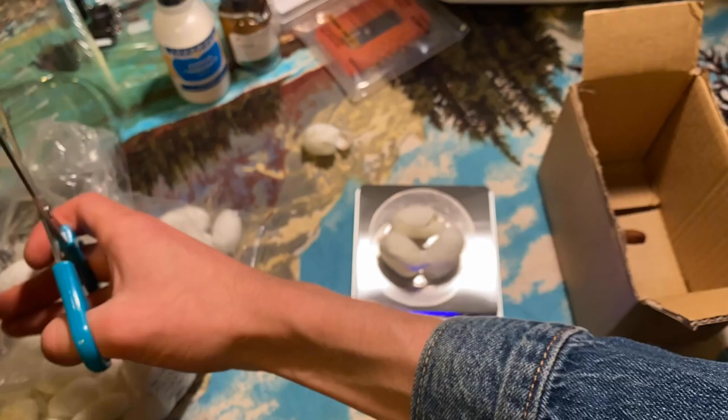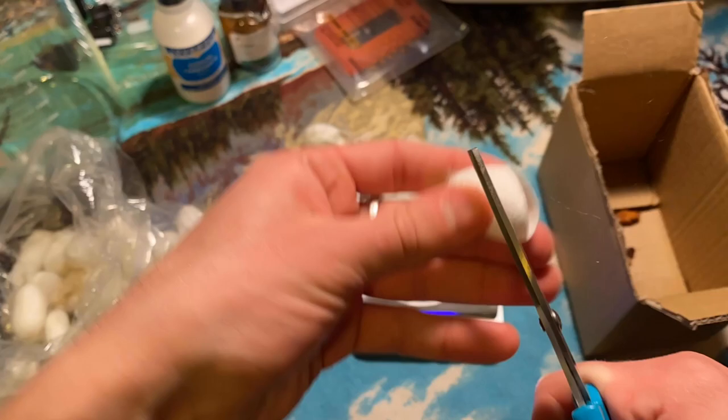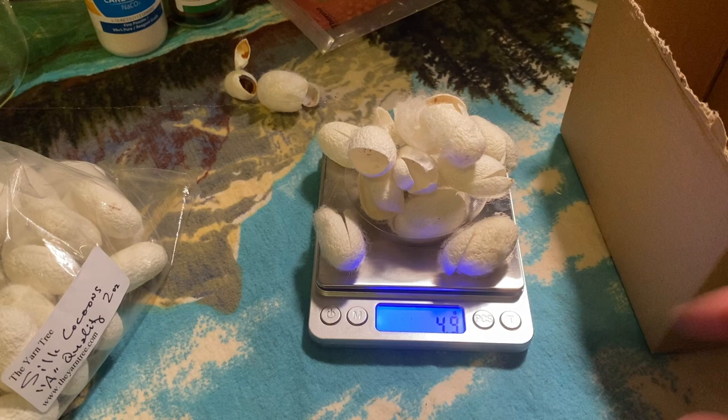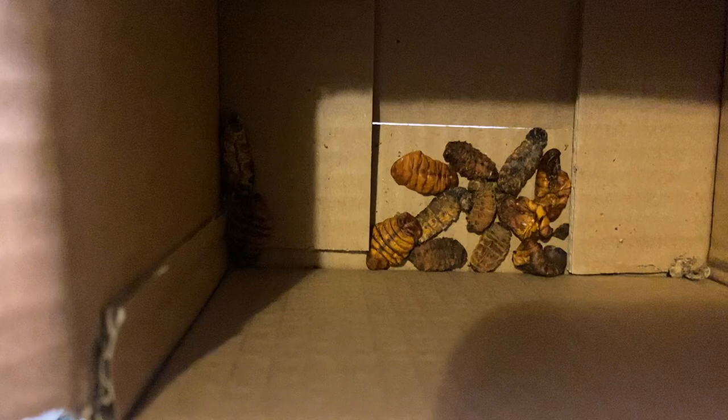Some cocoons had a bit of brown residue and weren't used. After removing the worms, I weighed out about 5 grams — roughly 10 to 15 cocoons in total. Here are all the worms that were collected; they look gross.